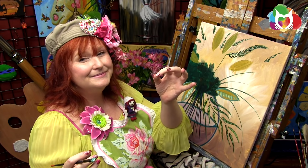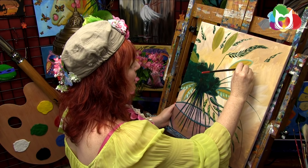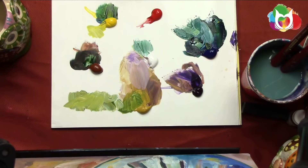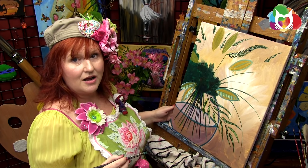My litmus test for art: put it in the alleyway. If somebody saves it before the trash man shows up, it probably was art. Obviously there are exceptions, but that's the response I sometimes feel when people say 'if they were just more educated they'd understand it.' I say: make it better, make everyone understand it, be more clear in your communication.